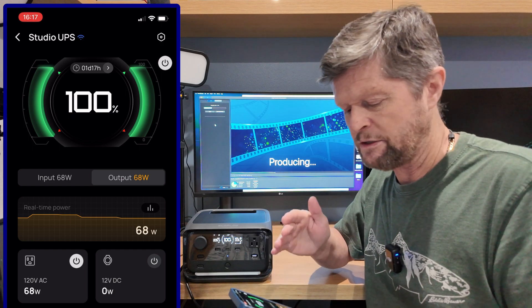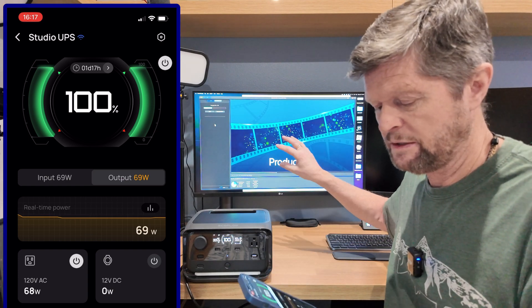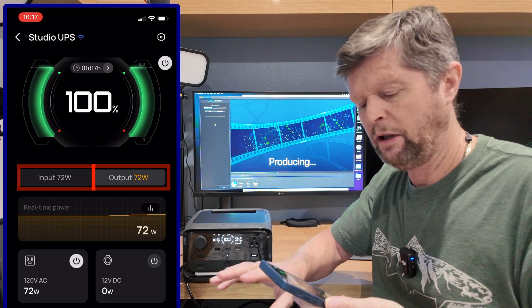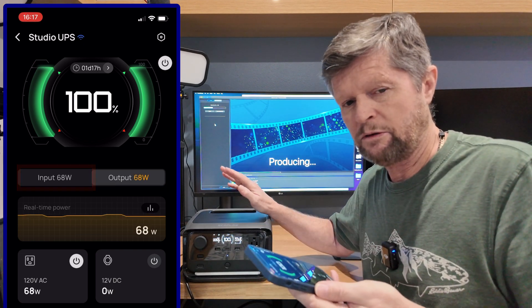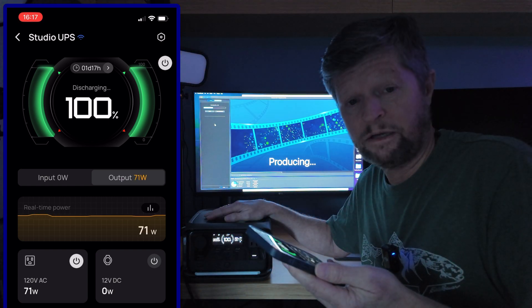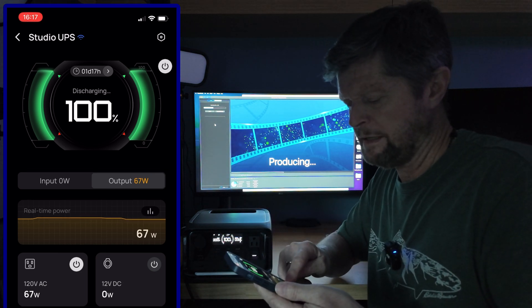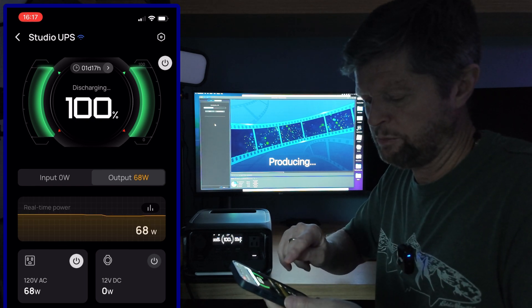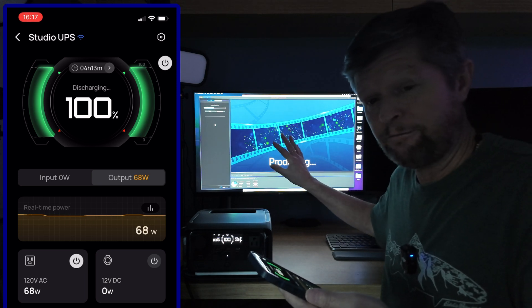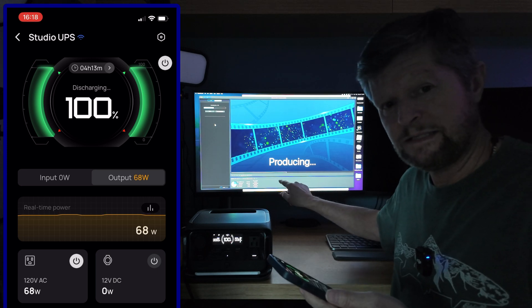Currently, as you can see, the battery is at 100%. My Mac Mini as well as the monitor together are pulling around about 70 watts, which you can see is being supplied from AC power. I guess now all we have to do is wait for the power to go out. Oh, that was convenient. Okay, so the power has now gone out. You can see in the app we are continuing to provide that 70 watts to the Mac Mini and the monitor. I didn't notice any flickering on the monitor and, as you can see, my video rendering is continuing uninterrupted.